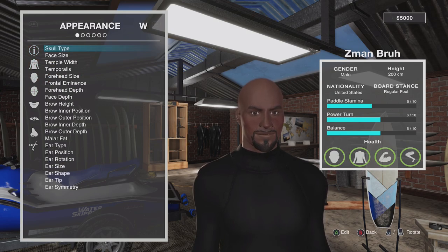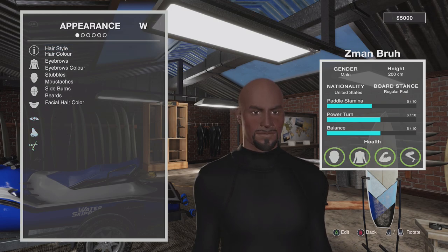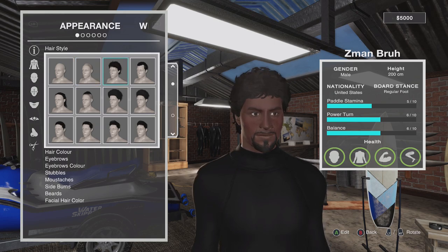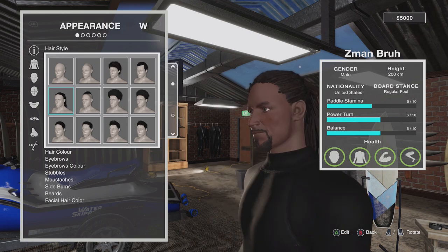Head customization goes insanely in-depth — forehead size, frontal eminence, ear type, ear position. You've got a lot of options. Under Hair Detail there's hairstyle — I didn't see too many hairstyles for people of color per se, but there are definitely a few, which I appreciate. You've got what's closest to an afro, locks, and a ponytail. So that's pretty cool.